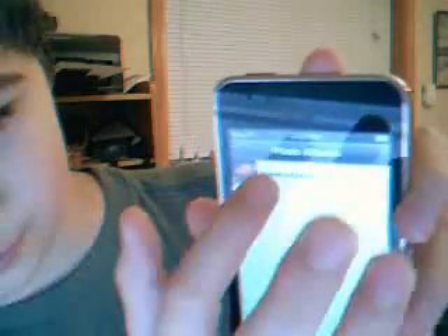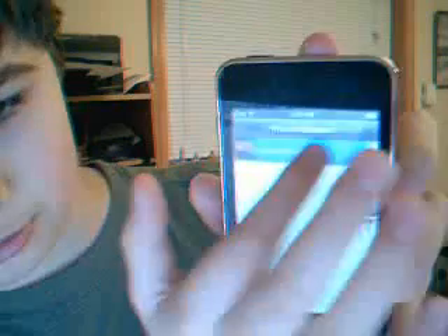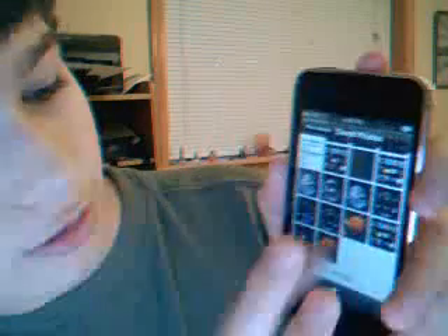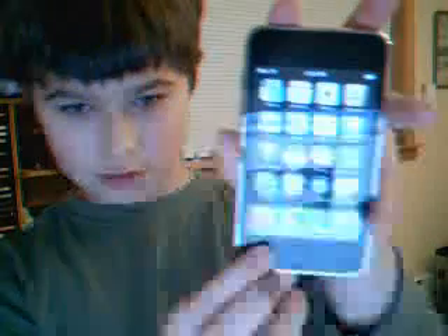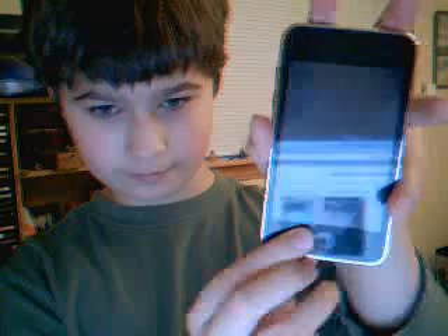The screen will light up like you took a picture. Going to Photos, you can see I have that photo. It'll work anywhere — even this screen, in a game, anything, on the internet browser.